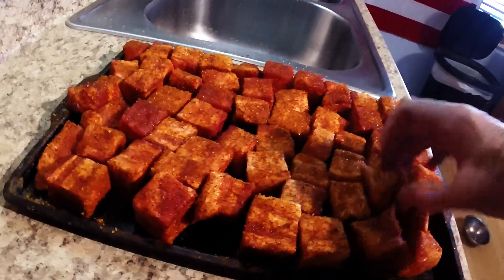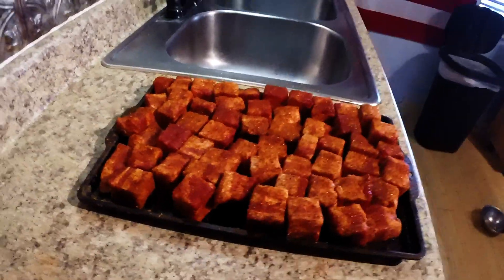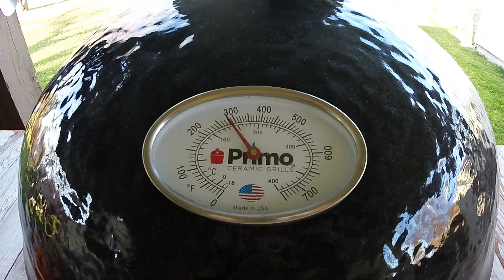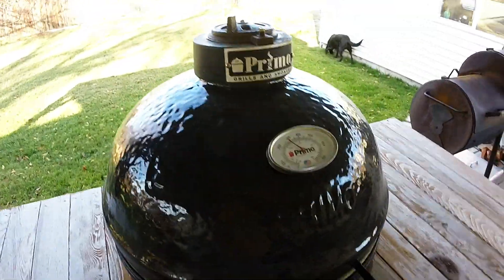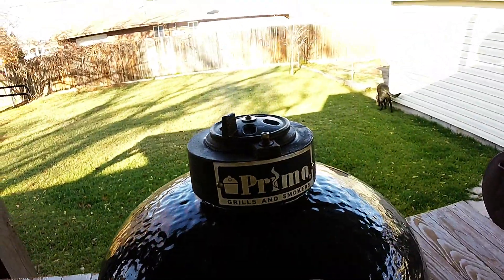Throw a little barbecue rub on them, try to get all sides if you can. Then we're going to throw these out on our smoker at about 275°F for about three hours. You want to set your pit up for around 275°F — 300°F or 250°F will work if you have to, but try to keep it around 275°F. We've got charcoal in there and some cherry wood, producing that sweet smoke.